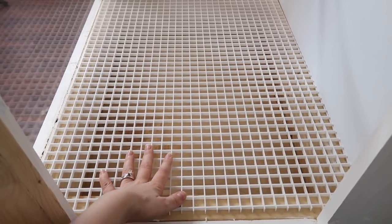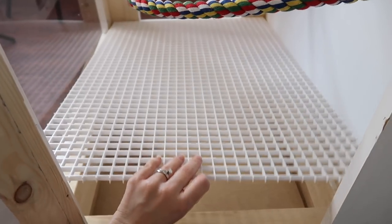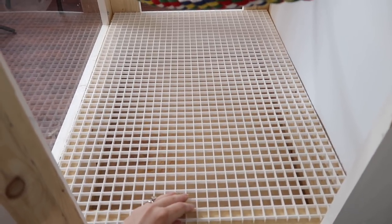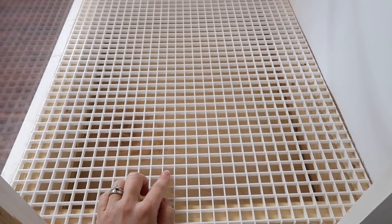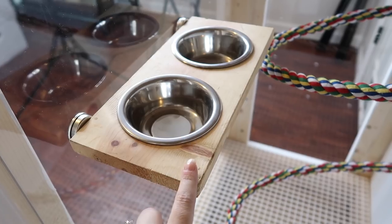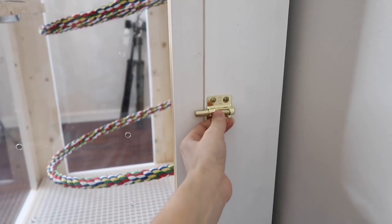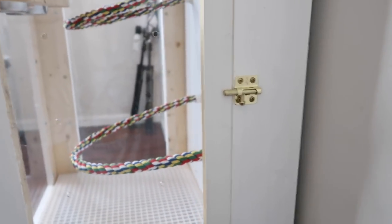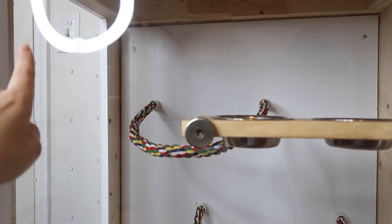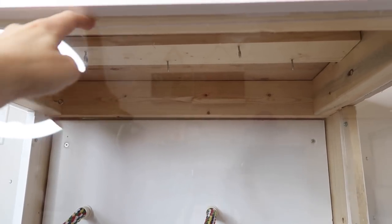The bottom of the cage is a plastic grate from Home Depot, cut to size - it slides in and out easily. It's heavy enough that the bird can't lift it, but I can take it outside and spray it off to clean. The holes are sized so the bird's feet won't get caught. This is also the magnetic food ledge with the two stainless steel bowls. When you close the door and latch it, it's completely secure. From this angle you can also see all the ventilation holes in the side and door, plus an additional slit at the top of the plexiglass.